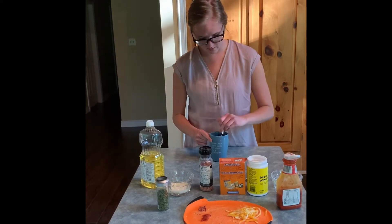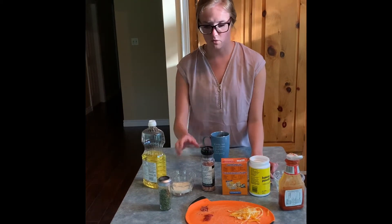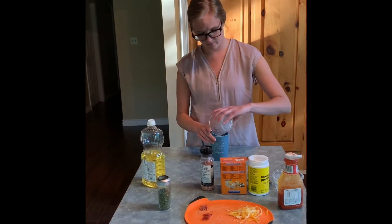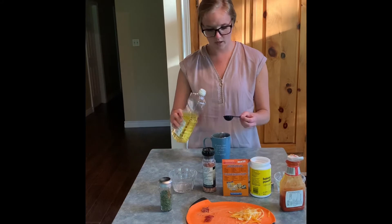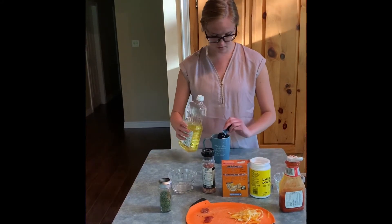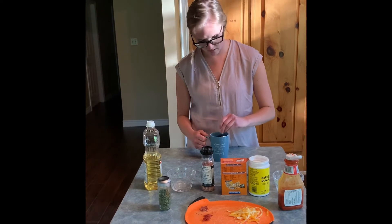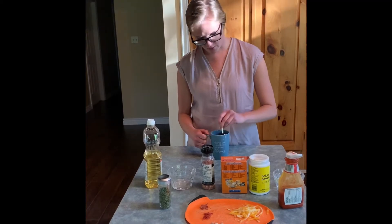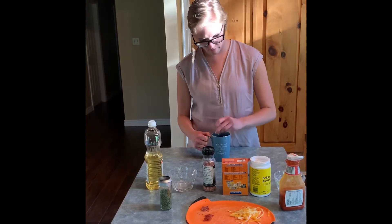I'm just going to give that a quick little mix. Then I'm going to add in my liquids. I've got three tablespoons of milk — I'm going to add that in. And then one tablespoon of oil. I have canola oil here but you can use olive oil or another kind of oil that you have at home. I'll add that in, then give it a good mix. This is kind of our pizza dough at the bottom of our mug. It's okay if it's a little bit lumpy, because once it cooks in the microwave those lumps will come out.